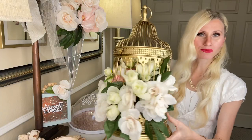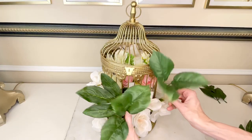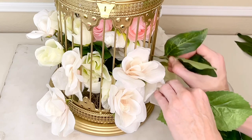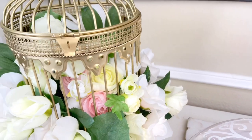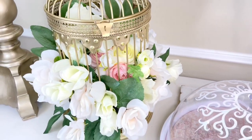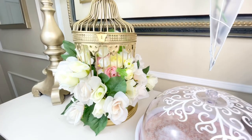Once this birdcage was filled to overflowing with flowers, I added some leaves to finish off the look. Some paint, some flowers — completely transformed something that was pretty plain into something absolutely beautiful and spectacular.